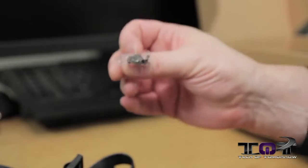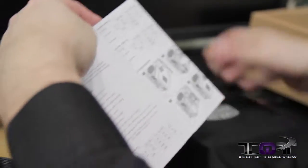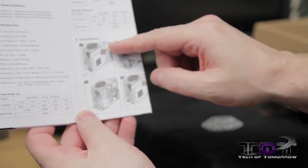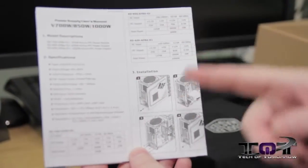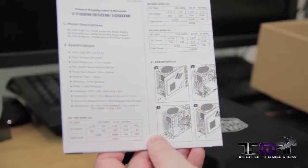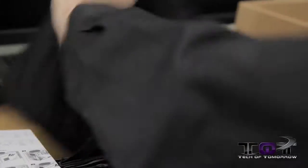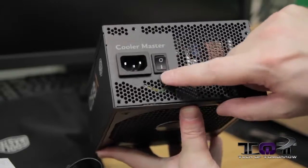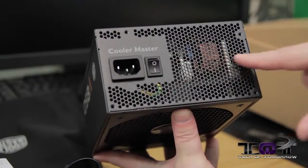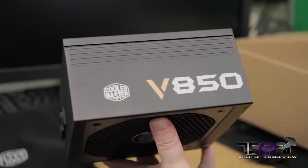You also have screws to mount the power supply to your case. There's an installation guide covering the V700, V850, and V1000 — so there'll be three models in this lineup. Now let's pull the power supply unit itself out. Starting from the back: power plug, switch, and you can see all the modular connector ports and components inside the unit.